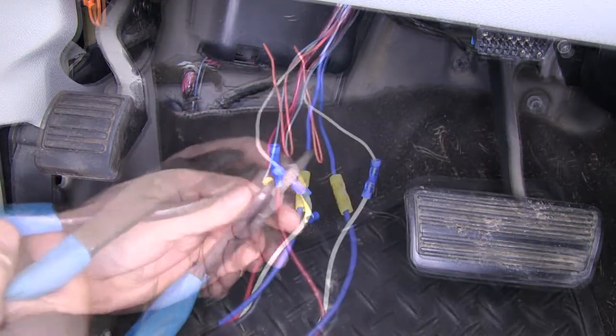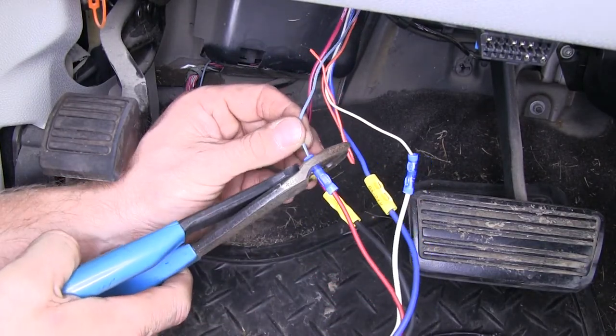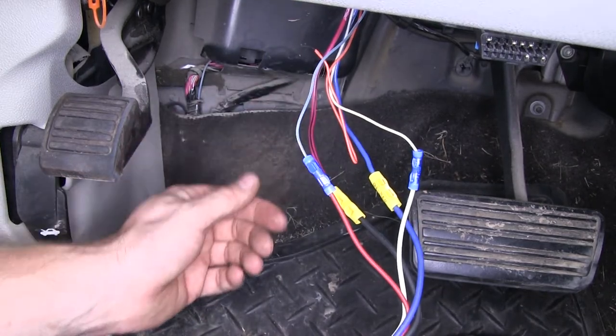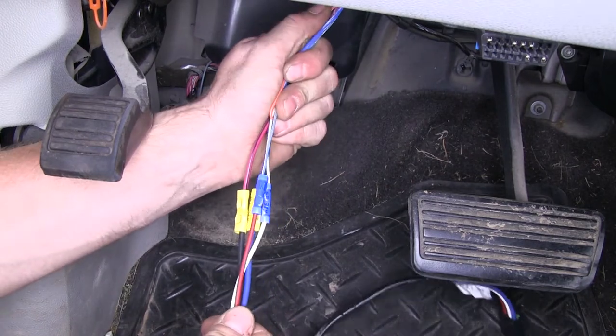Now a red wire from our brake controller will connect to the blue wire with the white stripe. You will notice there's an orange wire that can also be used for a signal, but that comes off the signal from the third brake light. In this case, we're using the wire that's designated from the brake switch itself.